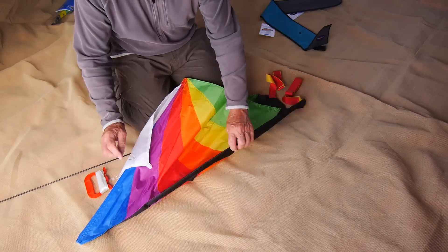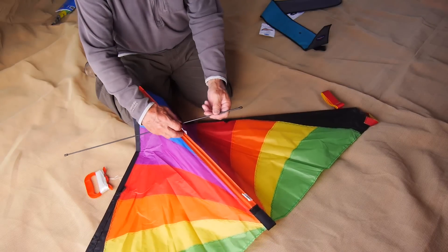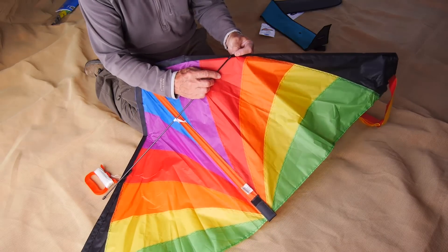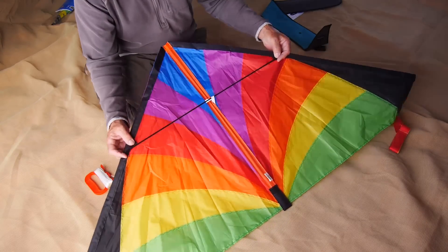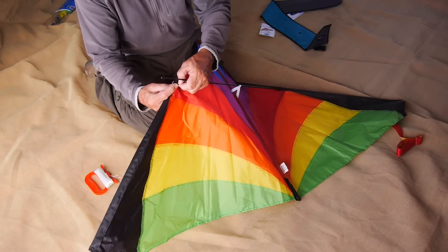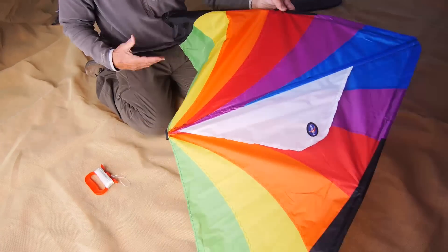The spreader bar is the single piece that you have to assemble. Open up the kite, put the spreader bar through the loop, and fit it into the two pockets on either side. Make sure that it goes right in. You'll have to bend the spar slightly to get it into the second pocket — no problem with that, it's very flexible. And there's your kite all assembled.